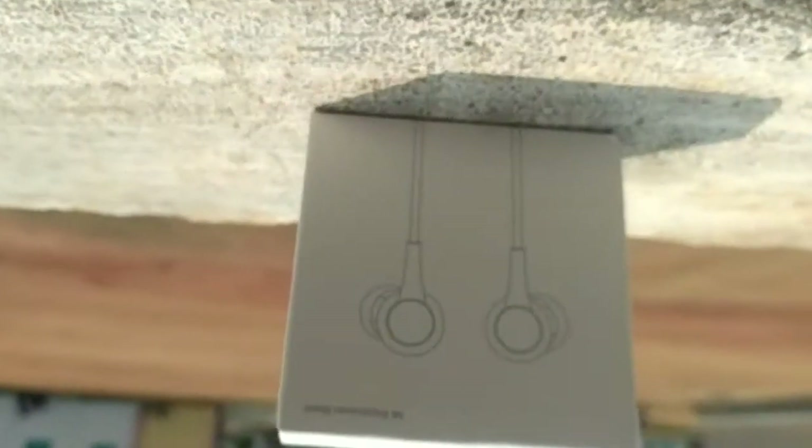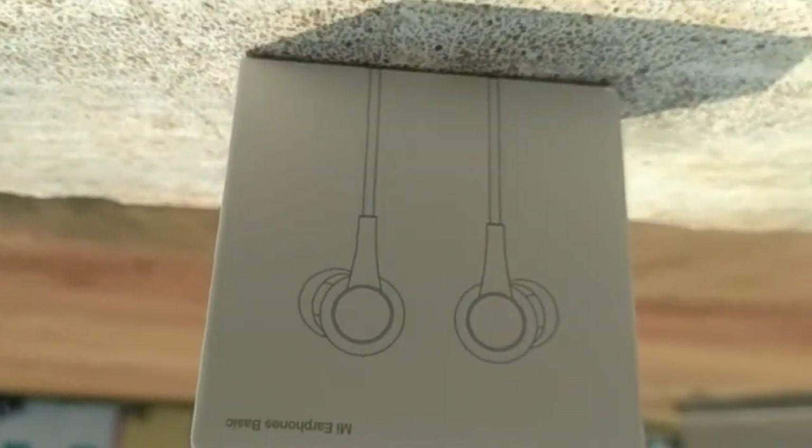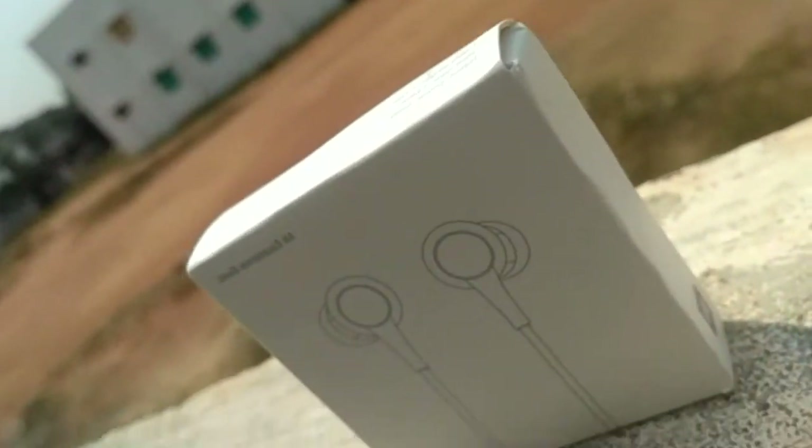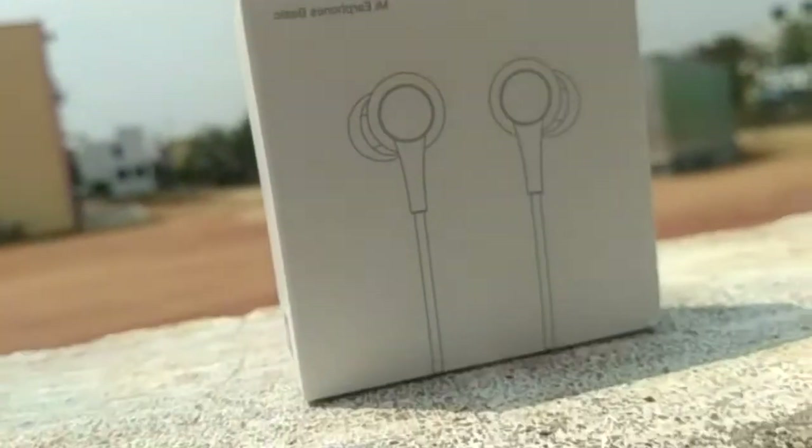Welcome to the video for Xiaomi Mi Airphone Basic. Xiaomi has very good headphones on the market, and this is a basic model — the Mi Airphone Basic. The budget range price is $3.99.